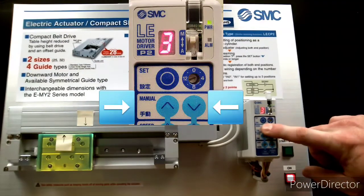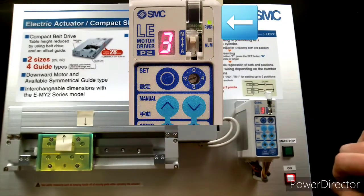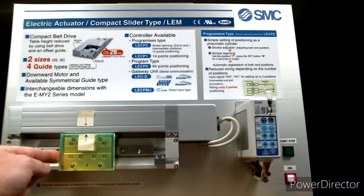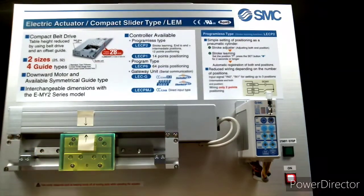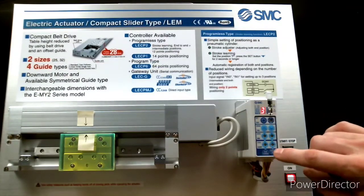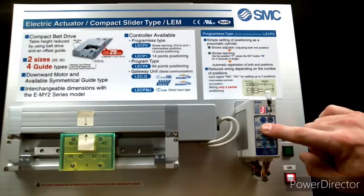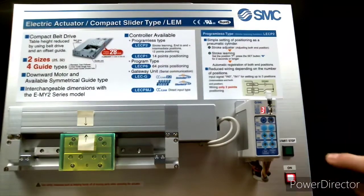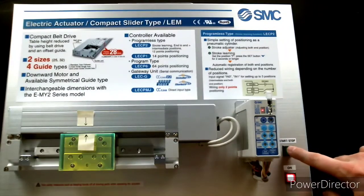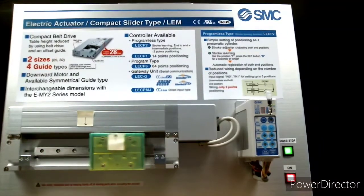Now hold both the manual keys down at the same time until the power light starts to blink. Now you can manually move the actuator table into position. Once it's in position, hold down the set key until the 3 stops blinking. Notice the power light is still blinking, so hold down both the jog keys at the same time until the power light stops blinking. Now the third position is set and you can switch it back to automatic and start the actuator's movement.